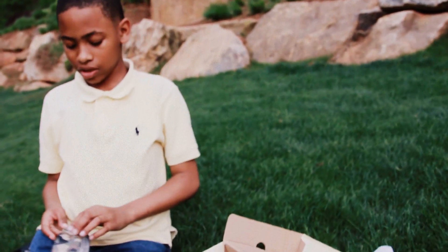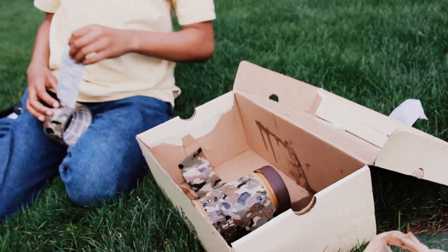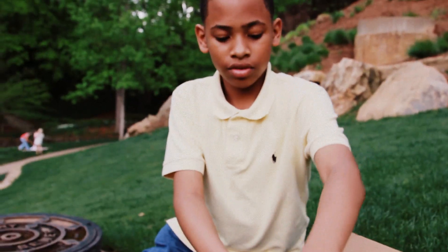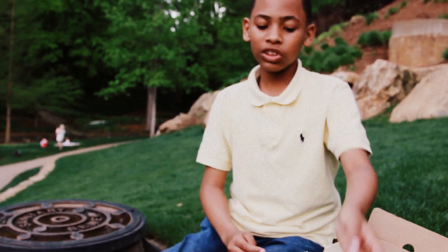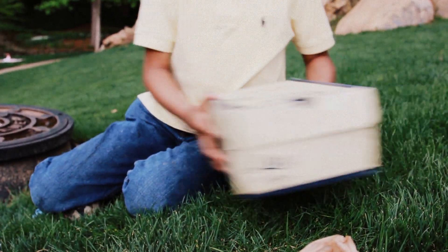Reggie, what are we doing? Taping it in. What is this project we're doing? An egg drop project. So explain, what's your strategy? What are you doing? I'm putting it in there and taping it with the egg in there. I'm closing the top and I'm going to roll it. Alright, let's see what happens.